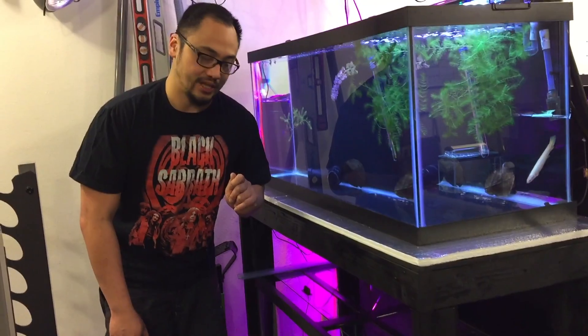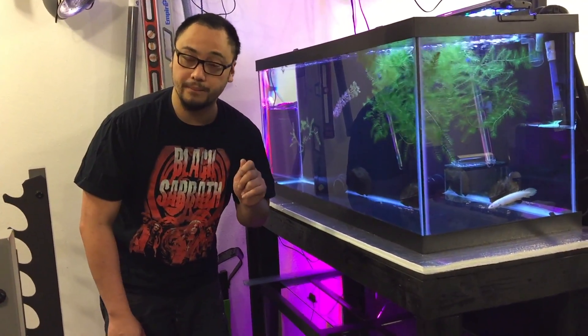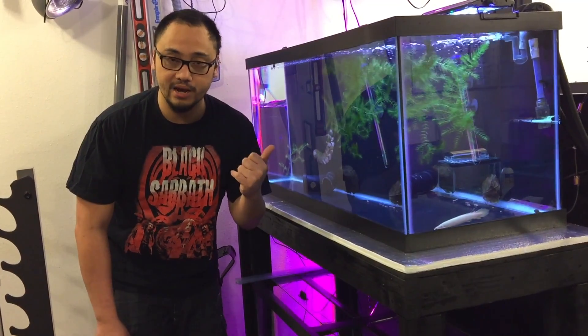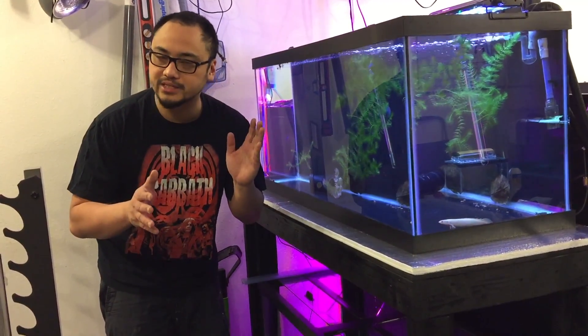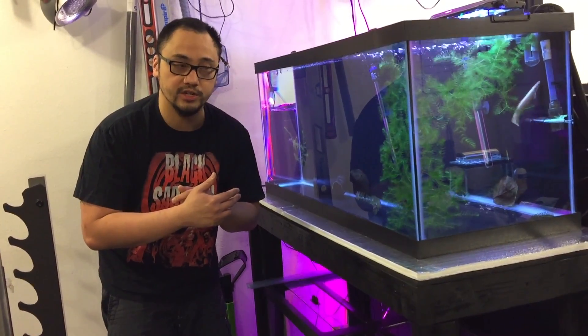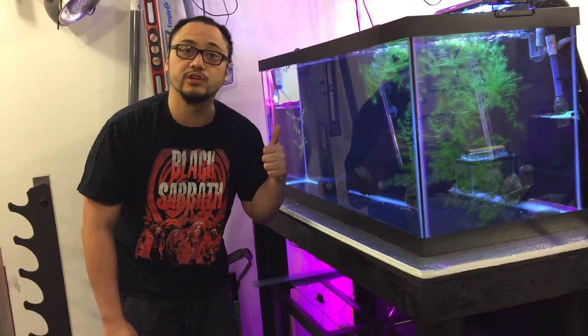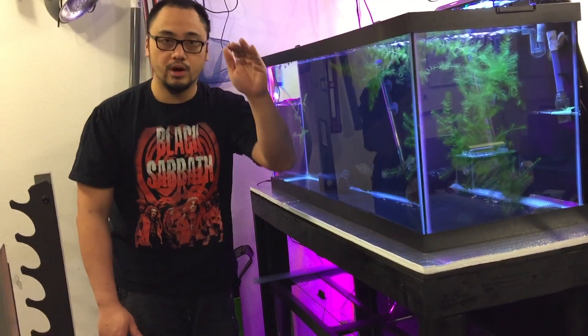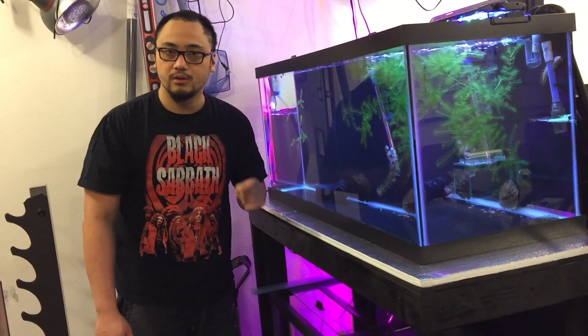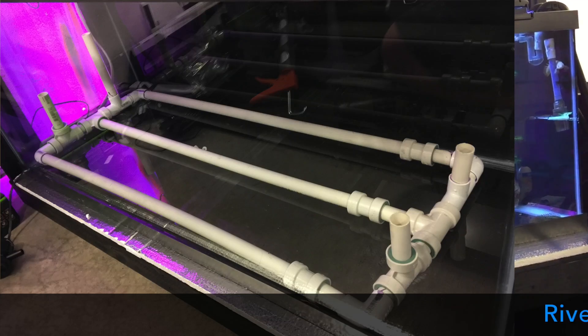What I also want to do with this tank is make sure that it has a proper unidirectional flow system. The tank I have right now has kind of a half-baked system where I have a power head that's blasting water in one direction, and I'm relying on the lift from a sponge filter on the other end to move that water across the top. In this aquarium, what I want to do is create a river manifold.